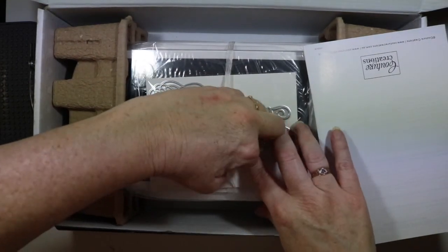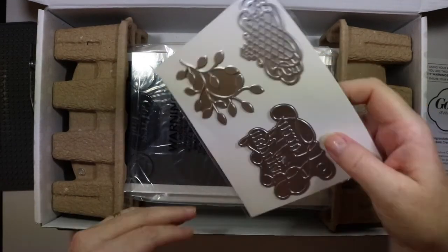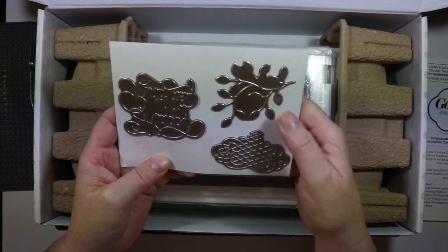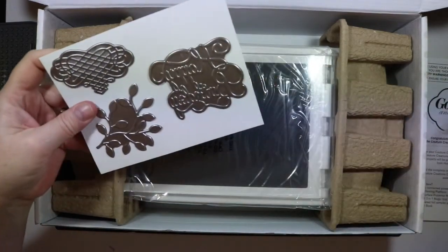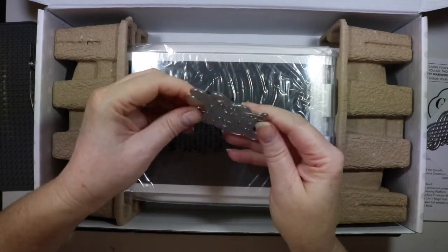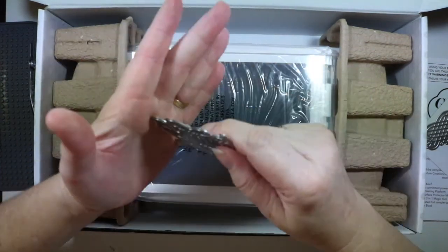The pick and lift is magnetic, so you use it to get your dies off the hot plate - that's good. The machine also comes with three hot foil stamps: a happy birthday, a leaf, and a geometrical design, which will be great. They're fairly thick and they're not sharp around the edges, so they're safe to use.